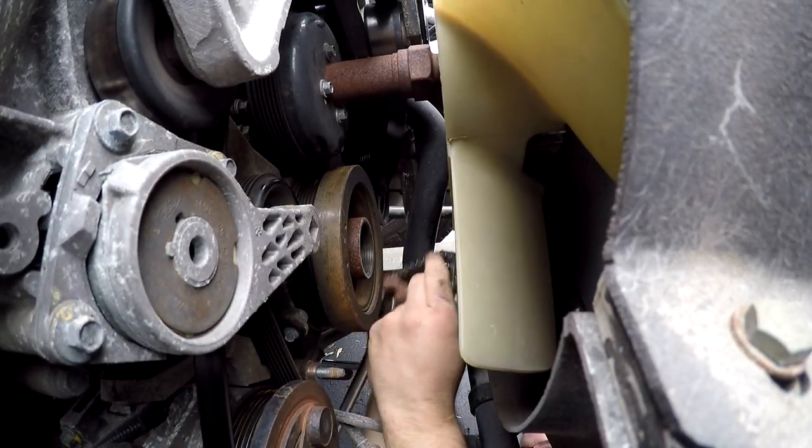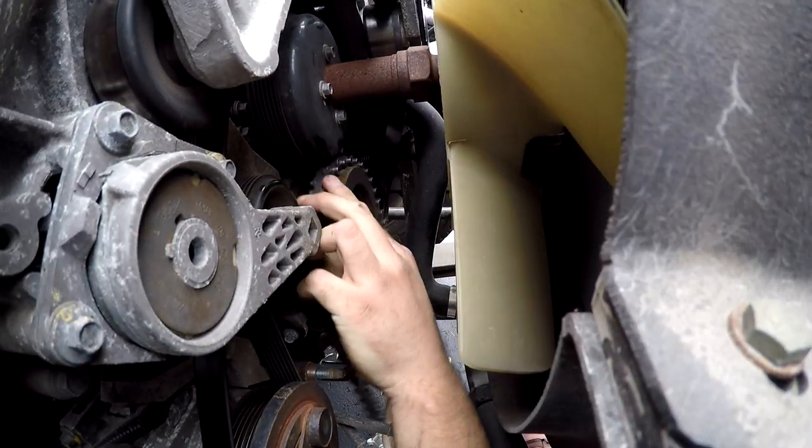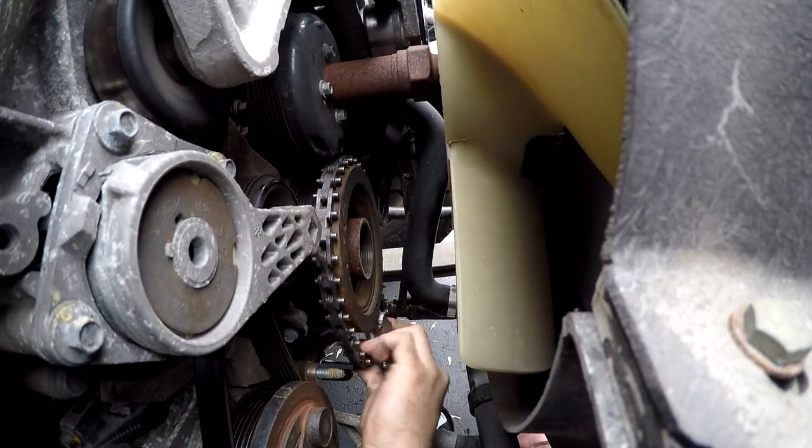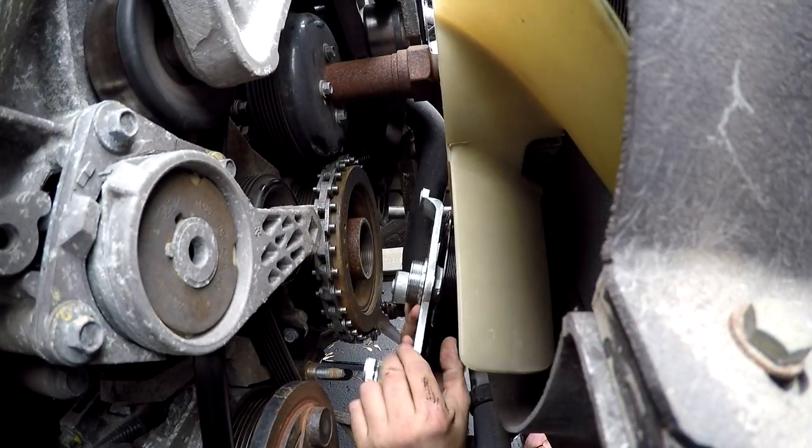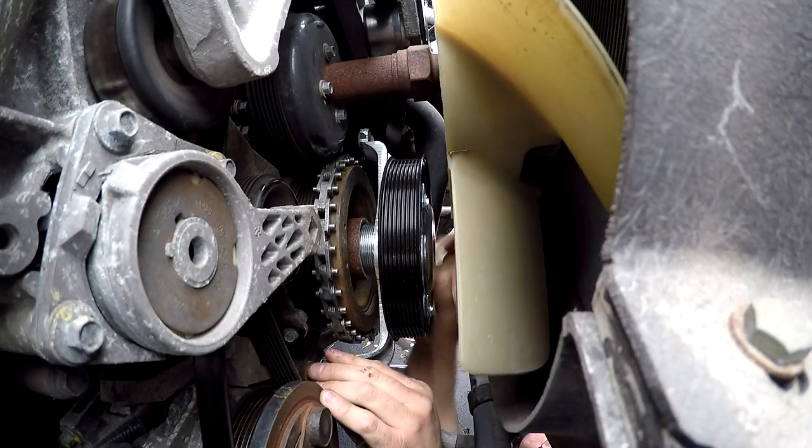To begin installation of the new PTO, reverse the chain wrench orientation. Thread on the new PTO, turning counterclockwise.